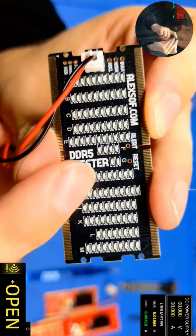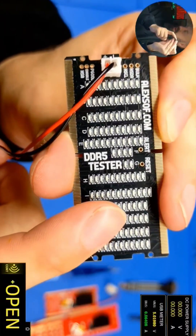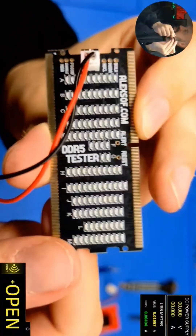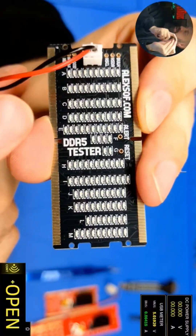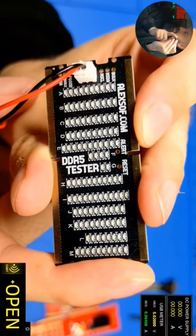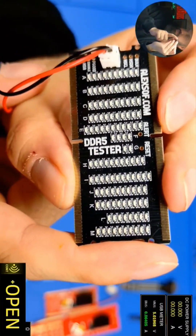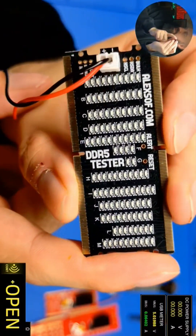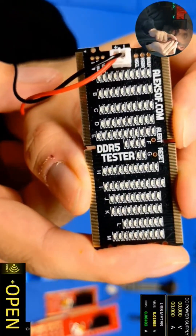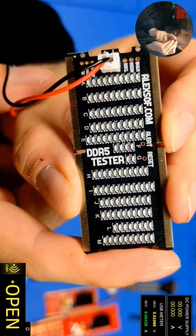Okay, so yeah, this is basically going to be like a continuity tester — like a short circuit/open circuit tester. When you plug this into your DDR socket, you'll be able to see all of these lights lighting up as they should do. And if any of them are shorted or you've got a broken track, you're going to be able to see the light missing. So this is just a quick test to make sure that all of the pins are fine.